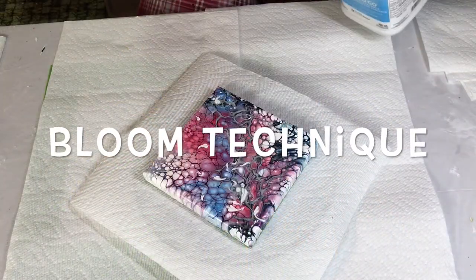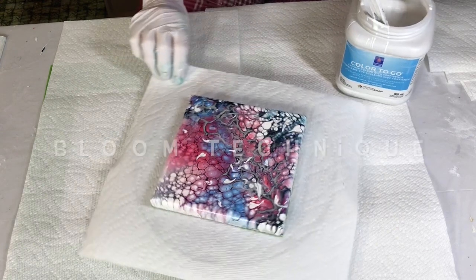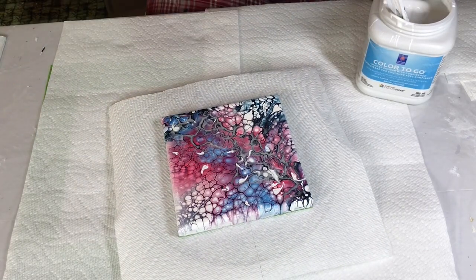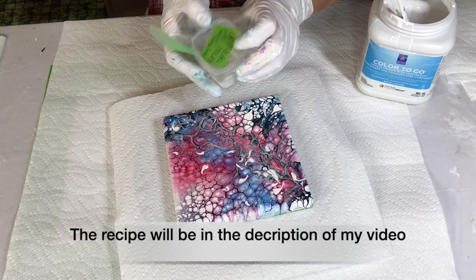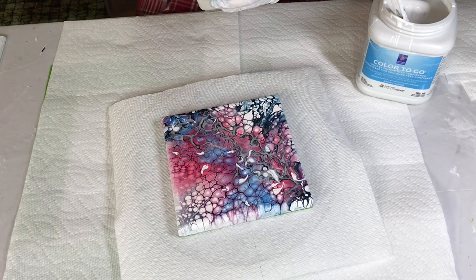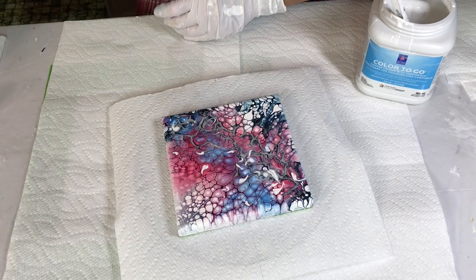Hey everybody, I'm going to do a bloom today and I'm testing out a different cell activator — it's Amsterdam pearl violet. I'm going to try that out and see how it goes.